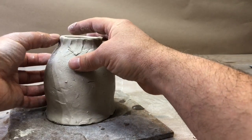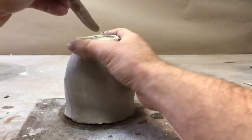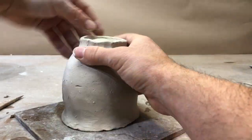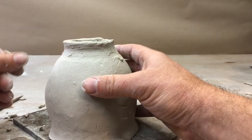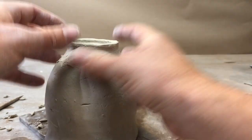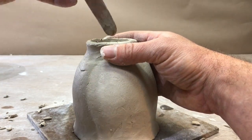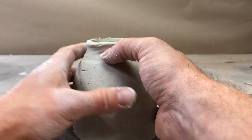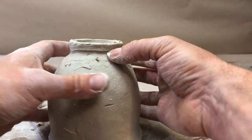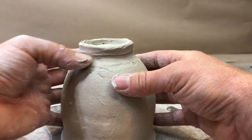Carefully start squishing that on. You want to make sure it's pretty level. Then do the inside — you need to click it on the inside. I'm going to create a little bit of a line here where the glaze will stop. Not absolutely necessary, but it does really help with glazing.